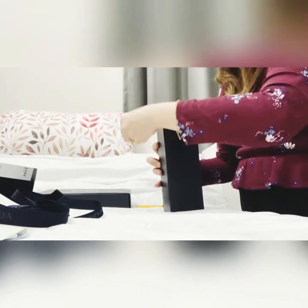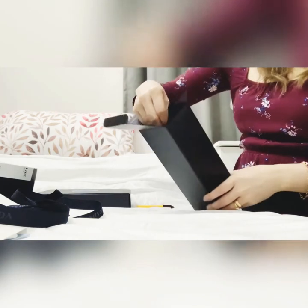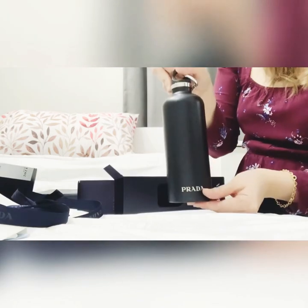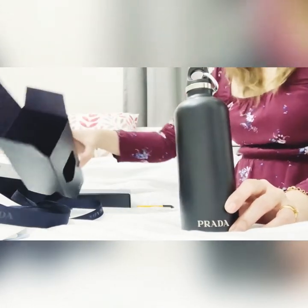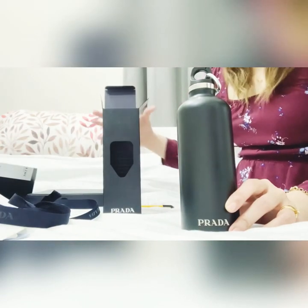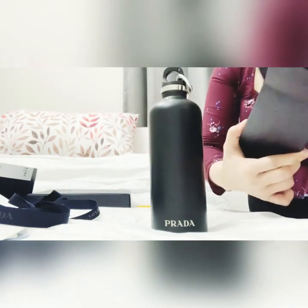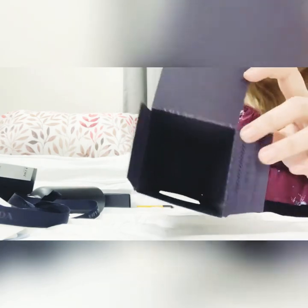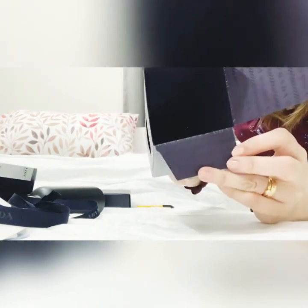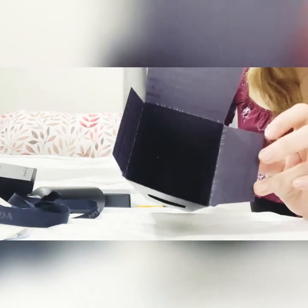So let's put this one aside. And then when you open it — ta-da! Here is the water bottle. Inside there are printed Prada logos, as you can see, and some sort of symbol inside. I'm not really sure if you guys can see it.